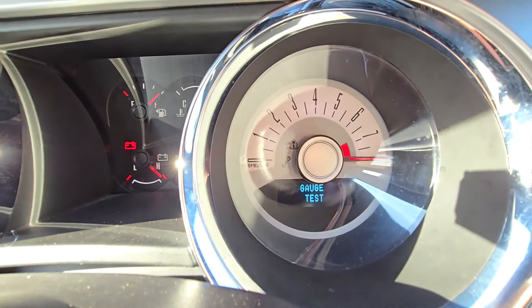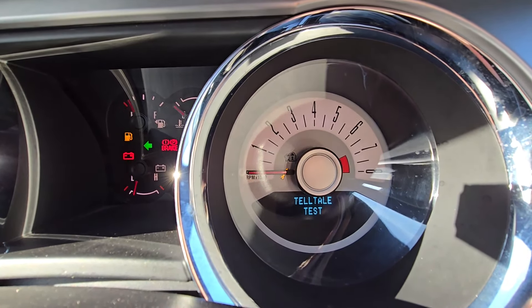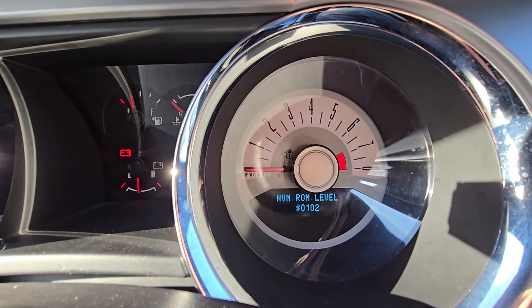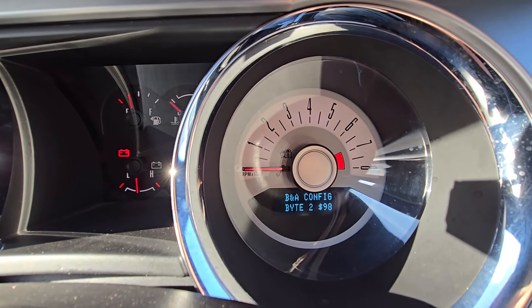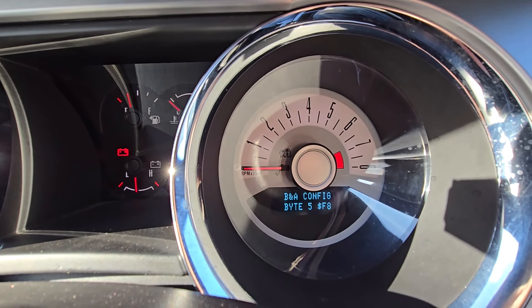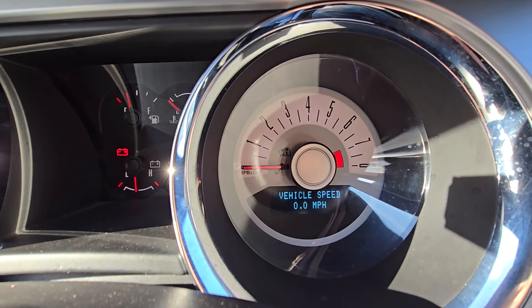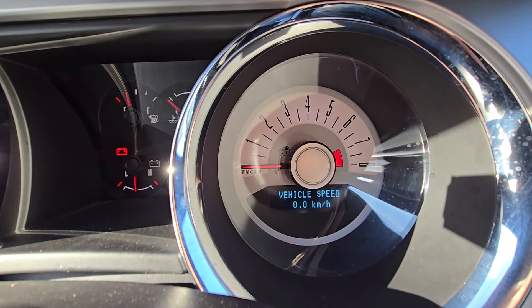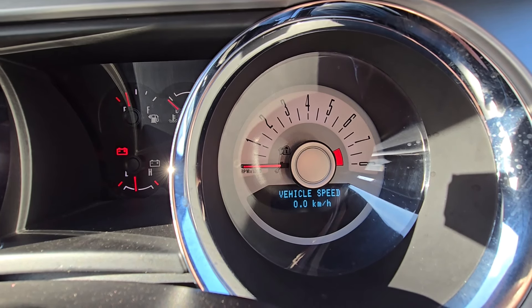To scroll through the mode options keep pressing the reset button. There are over 20 tests you can do here and you can see serial numbers and lots of interesting things. One of the most interesting things is the digital speedometer — if you leave it in this mode and go driving, you can see your vehicle speed displayed here as well.